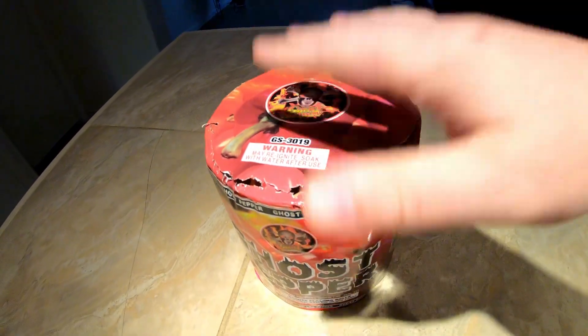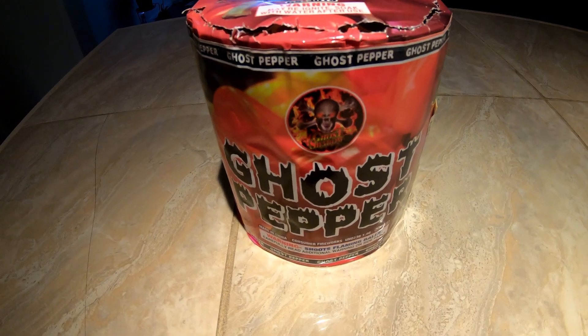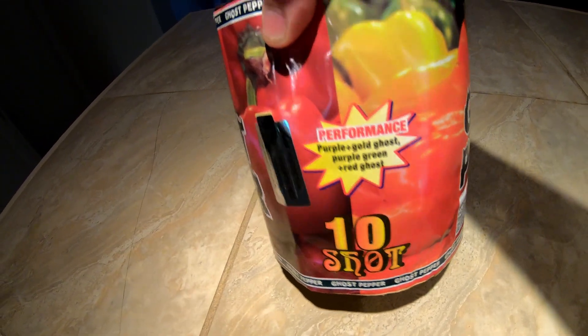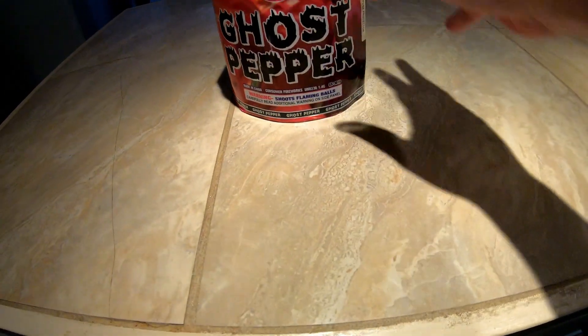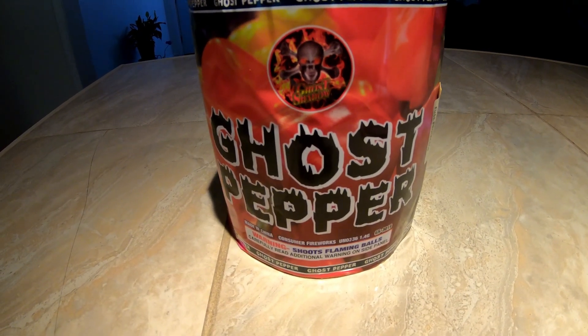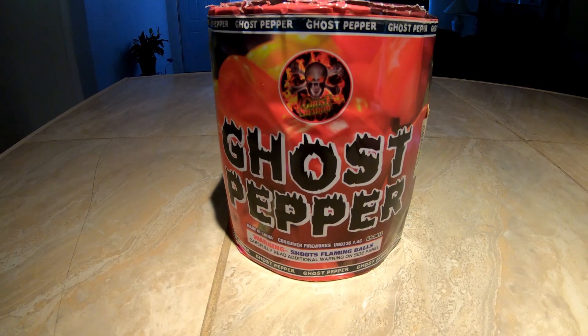From what I've seen in the past — I did see this at the Hails demo last year or in 2019 — I'm really intrigued to take a look at this for myself and see where I want to use it in my 4th of July show. So let's go ahead and take a look at it: Ghost Shadow Fireworks, 10 shot, 200 gram cake, called Ghost Pepper. I hope you pyros enjoy!